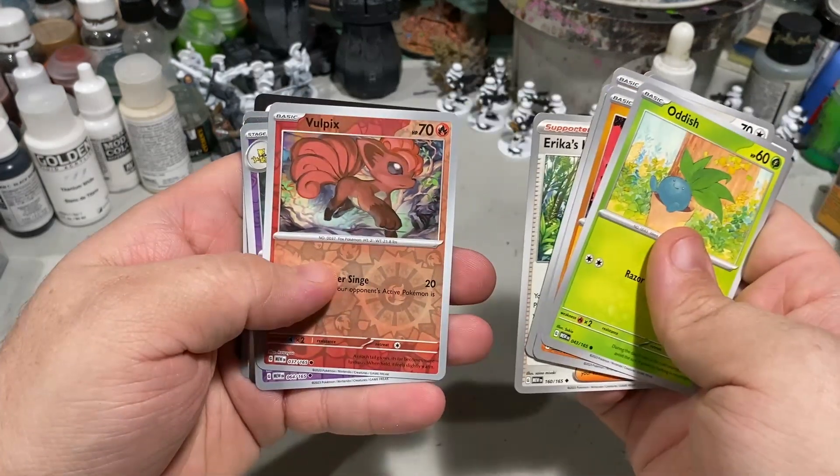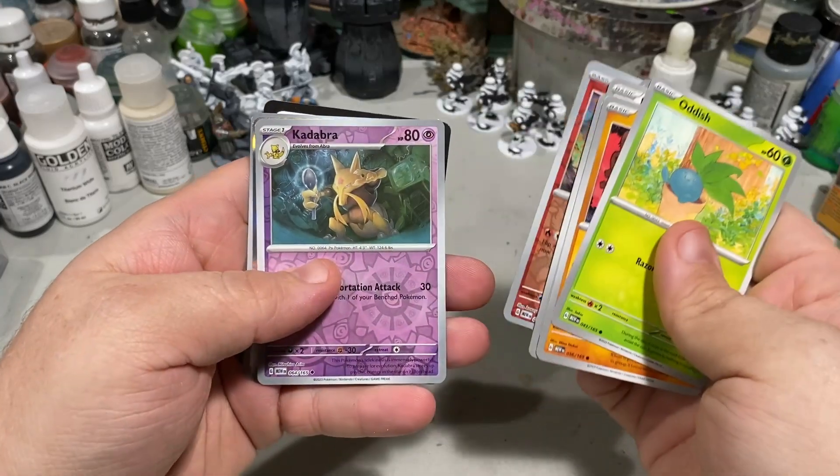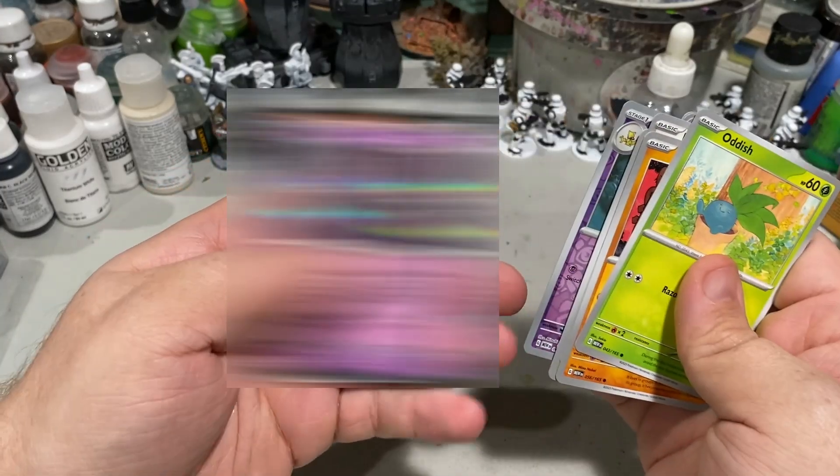Erica's invitation, we've got a Vulpix — another one that I would love to have if Pokemon were real — a Kadabra, one of my favorites in the game series.